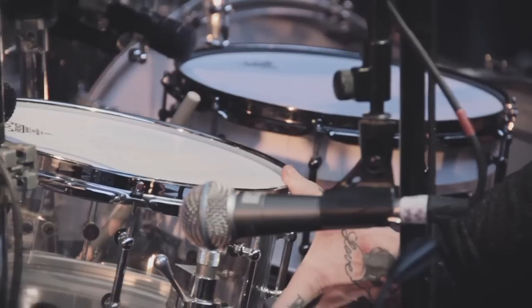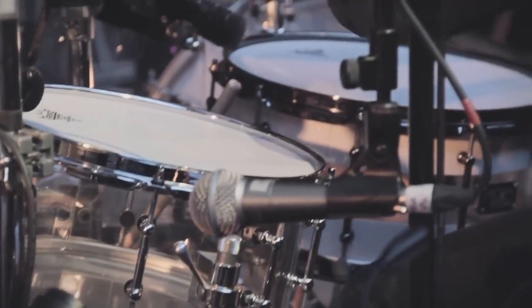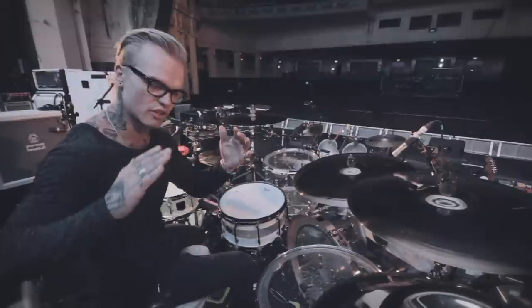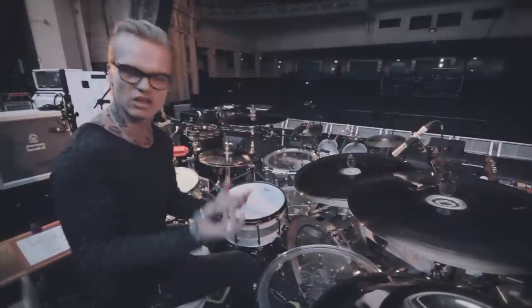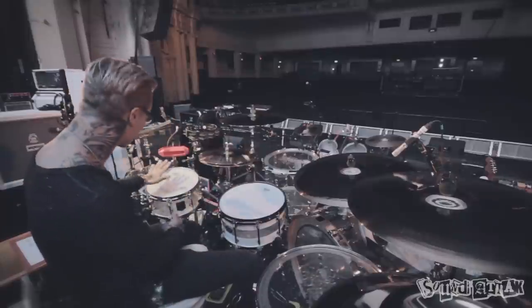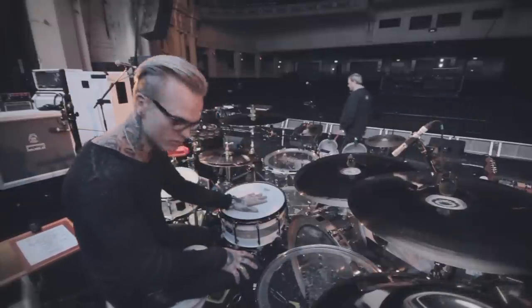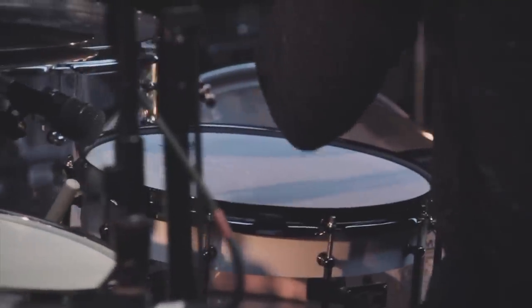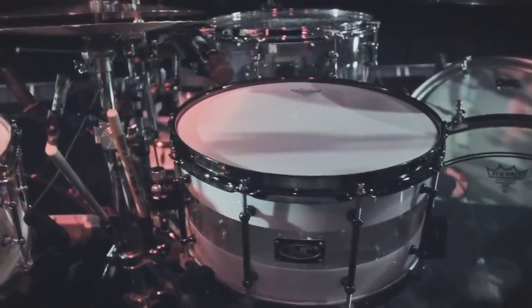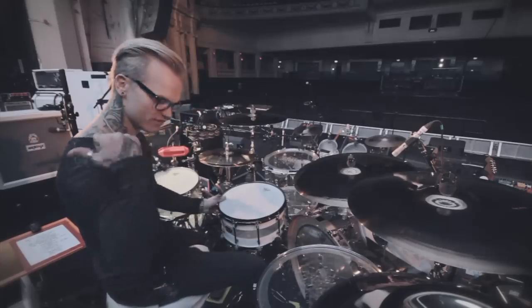Coming down to my second snare, snare number two — I think it's a ten by three. My entire kit is acrylic and it's from SJC. The beautiful thing about SJC's acrylic drums is the bearing edges: they're not so angular, they're more rounded, so they bring out a lot of body and warmth, which a lot of acrylic drums do not have. I get asked many times what triggers or samples I'm using — I don't use them, it's just that the drums are the way they are. My main snare is a hybrid from SJC, a bamboo and acrylic hybrid, and I fell in love with it.